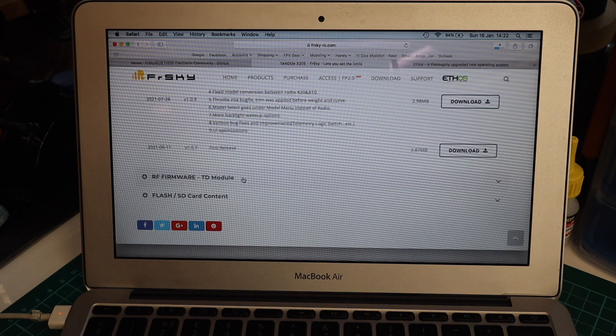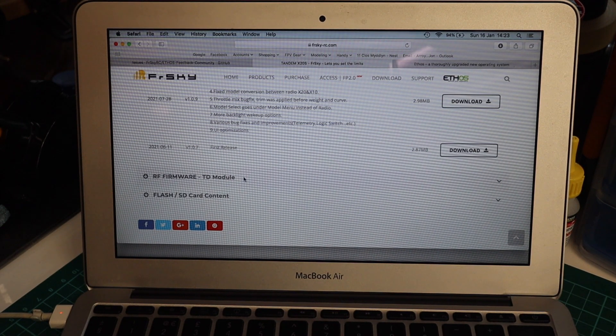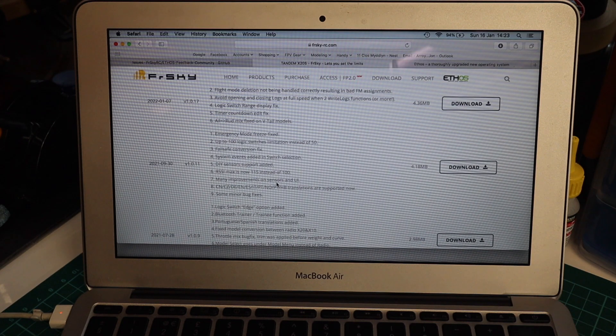I would suggest downloading both firmwares in readiness because you might be updating the radio. The module firmware and the radio firmware are two different things — the transmitter module built into the radio is not part of the radio firmware. The radio is like a computer and the transmitter module is a peripheral attached internally. Updating the radio firmware does not touch the transmitter module, and that module is where all the LBT access protocols are held.